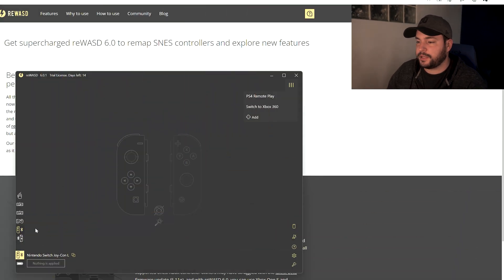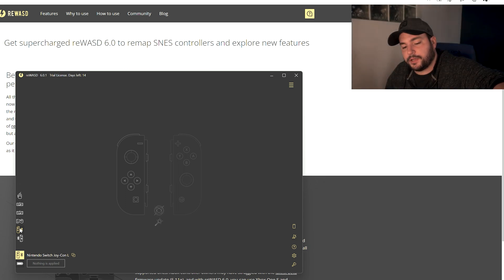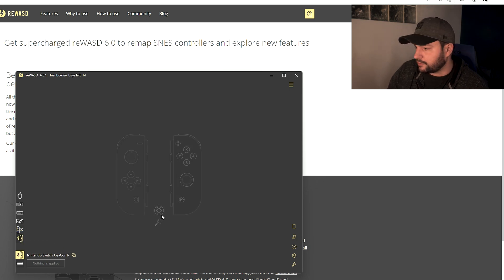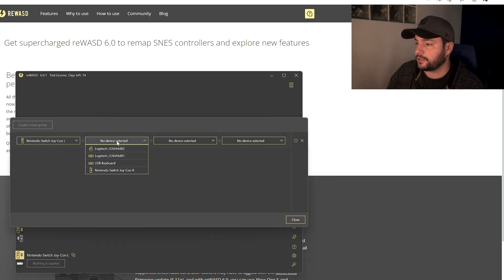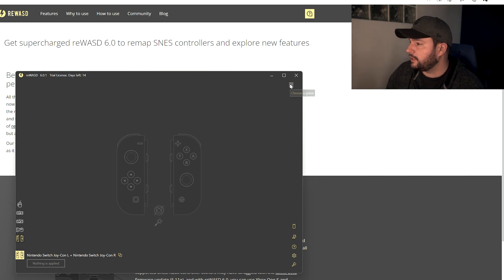I'll launch ReWASD — it detected both controllers already. I can see them vibrating: this one is the left and this one is the right. Now, to use the two Joy-Cons as a single XInput controller, I click on the right Joy-Con in the software and pair it with the left Joy-Con to make one unique controller. I select left, add the right one, and click Save.